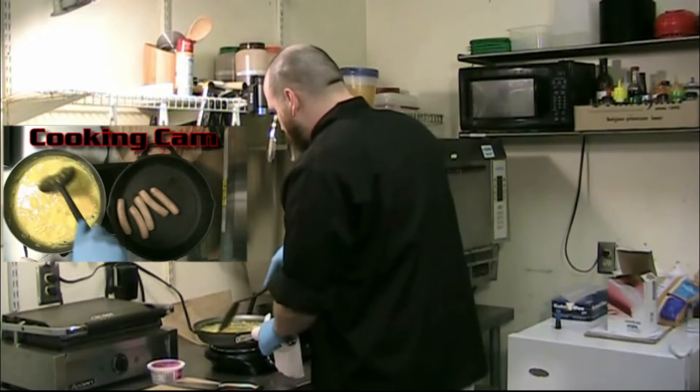Let me check on these sausages. If you don't have an internal thermometer, what you want to do is cut open one of the sausage links and check the inside. If it's still pink on the inside, they're not quite done yet. But these are looking perfect — all sorts of good to go. I'm going to get my tongs and put them on there: one, two, three. Three is probably a good number depending upon the size of the waffle.